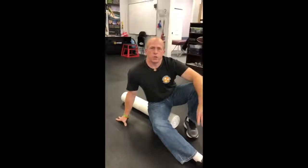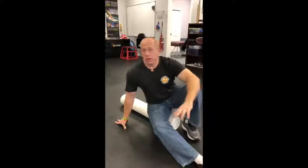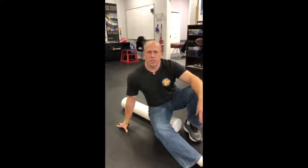Hey guys, Dr. Burt. Today we're gonna do snow angels on the foam roller. We teach snow angels on the ground first without a foam roller, then we progress patients to the wall. This is just a little more accentuated.